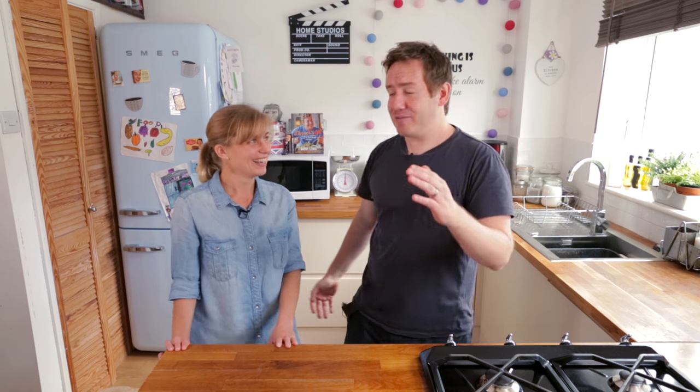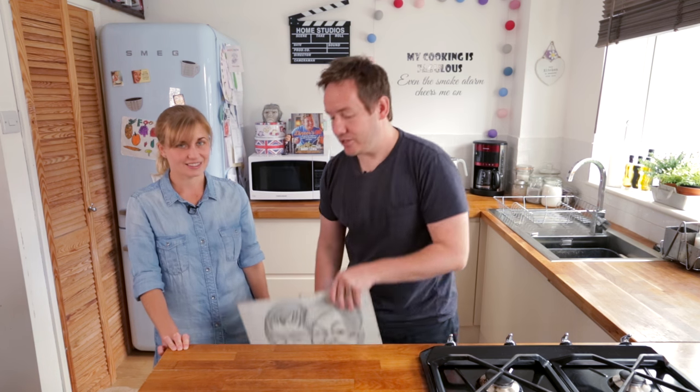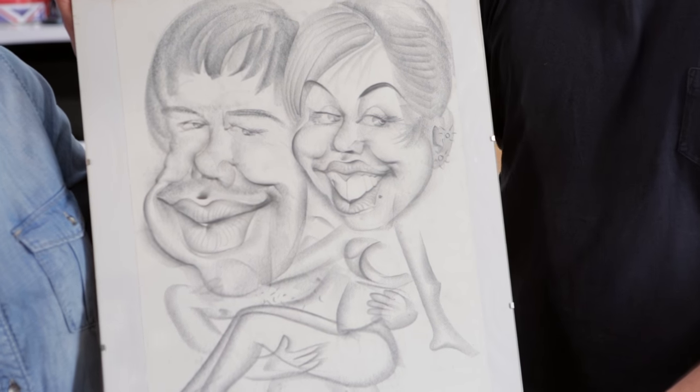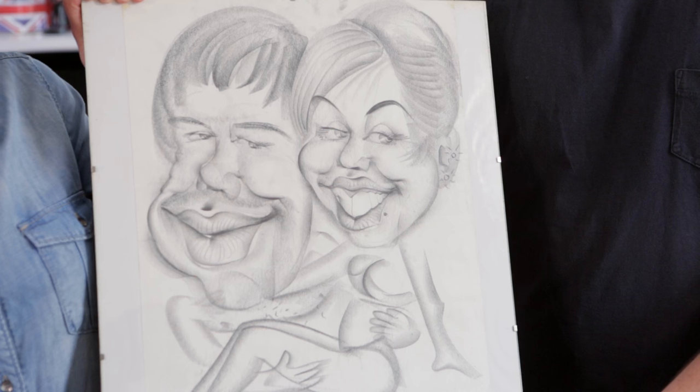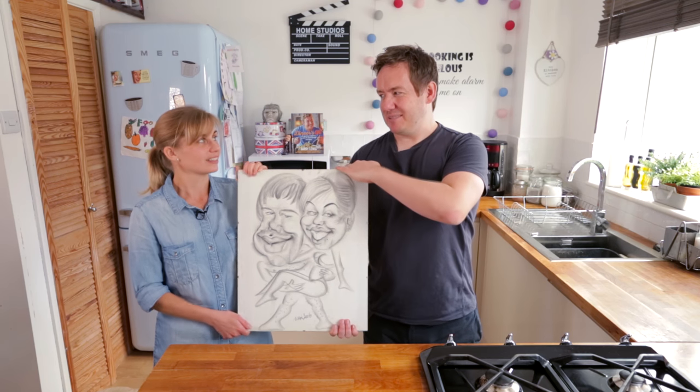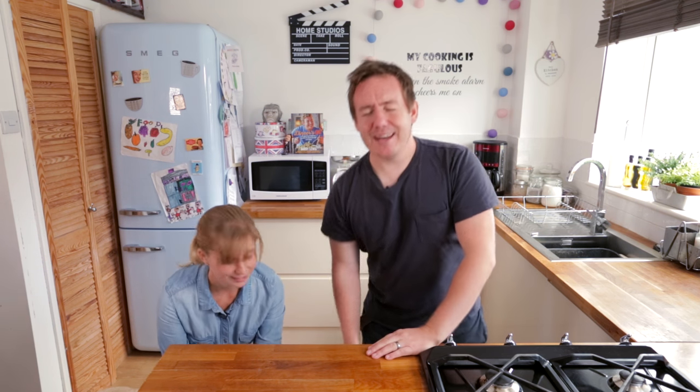We've had some adventures in our time together, mostly over the pond in the US. This is a caricature we had made in Boston — you can see it has got very manly, masculine features. Look how young we look! So while we were out in Boston, we discovered an absolutely gorgeous dessert: key lime pie.